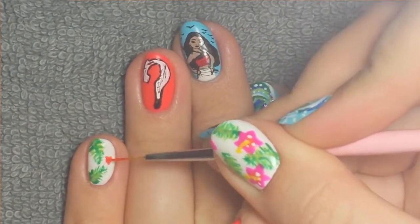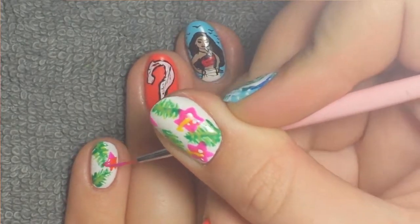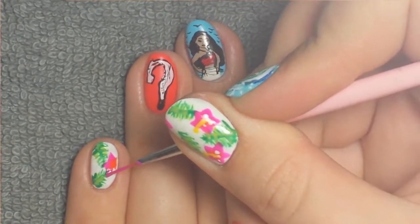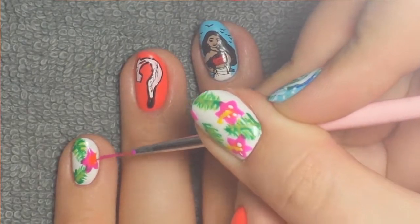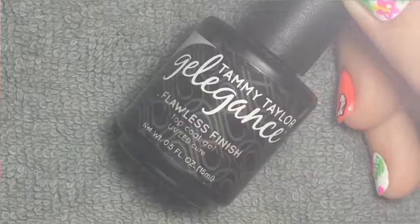Then I'm taking a coral color that kind of matches my ring finger for the center of the flower, and a hot pink to do the outer edge. I tried to kind of blend them together but they look so close you can barely tell the difference.